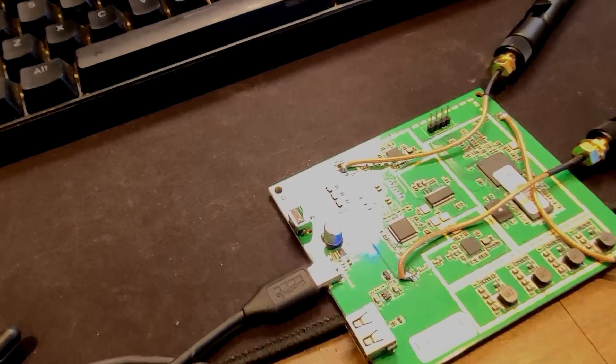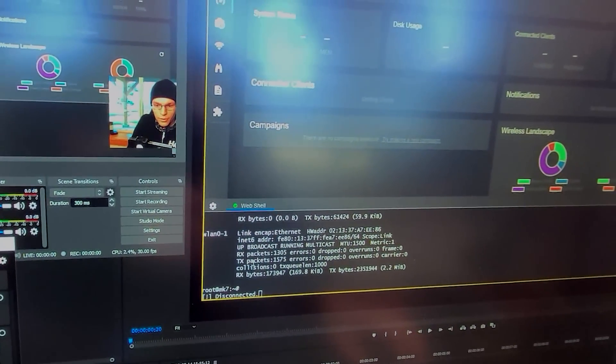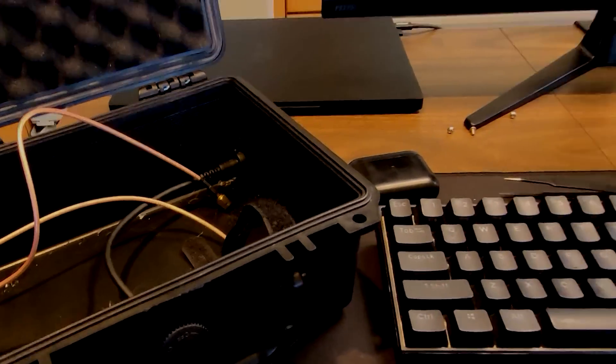And I think I just did my pineapple in because while the lights are on and something's definitely going on inside, I don't have any USB functionality nor do I have anything more than just the management interface. Which tells me that I might have toasted the built-in USB hub inside the pineapple. I believe this got loose inside the war driving case and bounced around, ending up shorting out on something and causing the USB hub to short out.